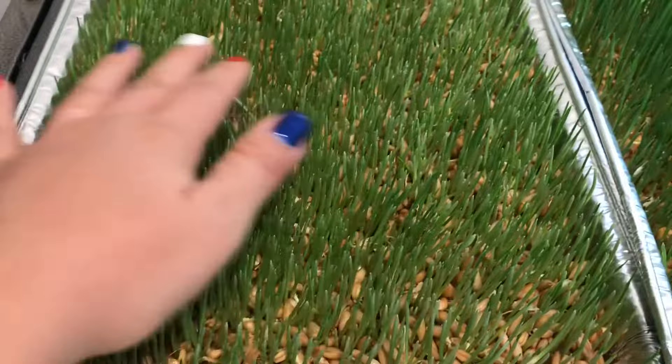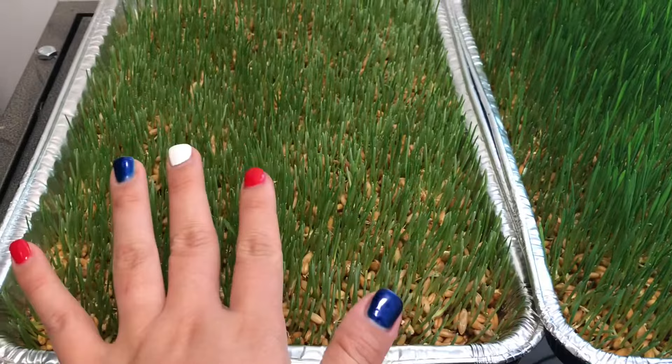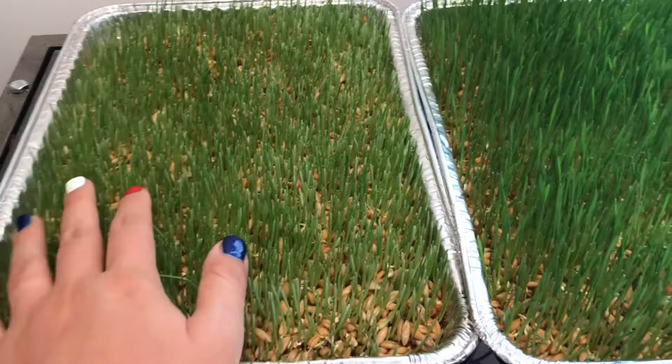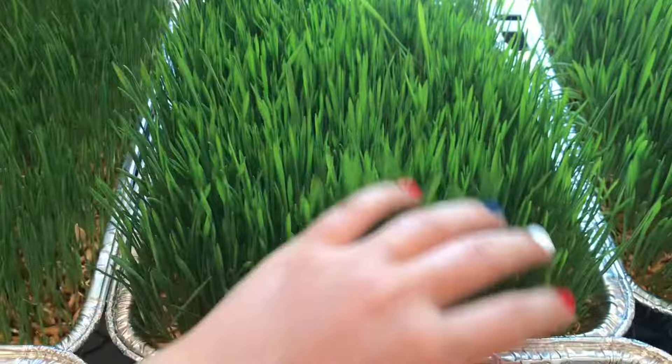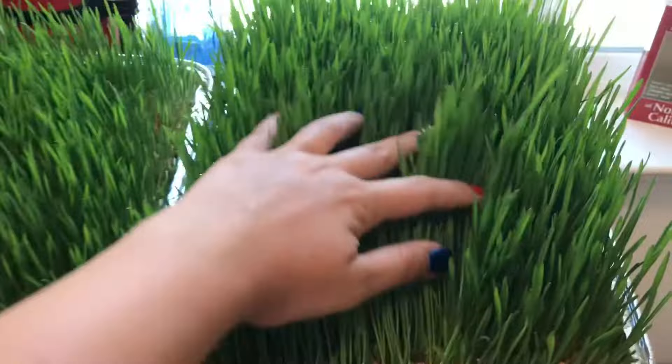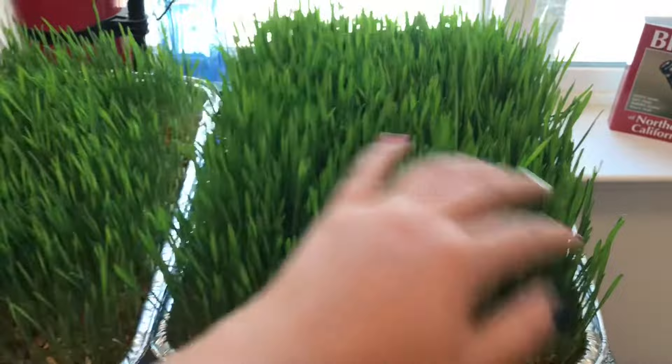I skipped a day — there was a day I didn't soak anything overnight. So this skips from day five to day seven, where the blades are starting to get softer and thicker. Here's day eight, and then day nine — these are ready to go out to the chicken run, and the chickens are going to love this.